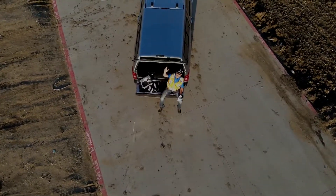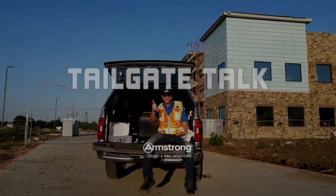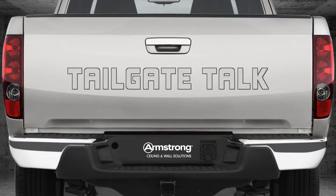Simplify your next data hall with a single flexible solution: DynaMax Structural Suspension Systems. This is DynaMax Grid, and there are four things that make our structural aluminum 900-pound point load suspension system different.